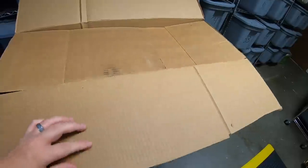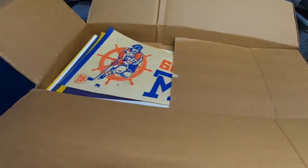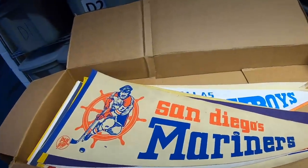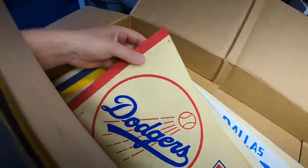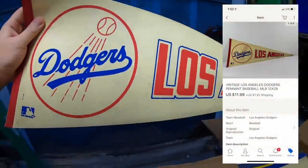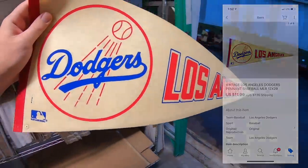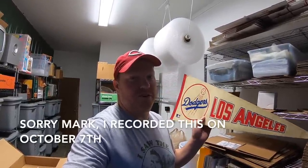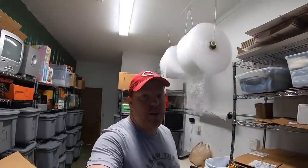I'm starting with these pennants because a bunch of these sold. First one going out the door is a Los Angeles Dodgers pennant. This sold for $11.99 plus shipping. It's going to a viewer named Mark — thanks for the support. I'm assuming you're a Dodgers fan. I hope they can get over the hump for the World Series this year; seems like they make it every year but just can't win it.